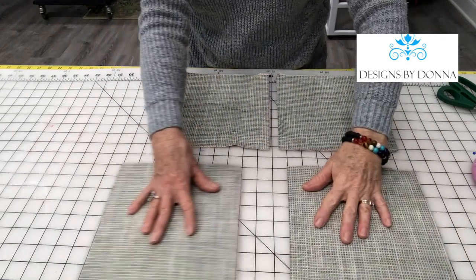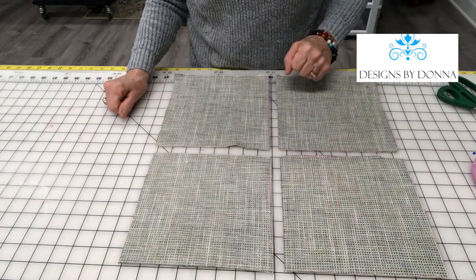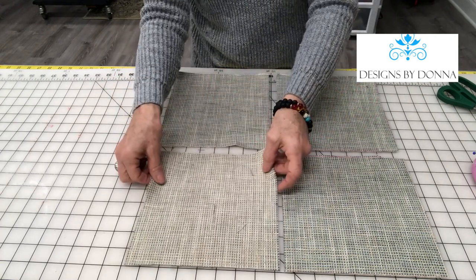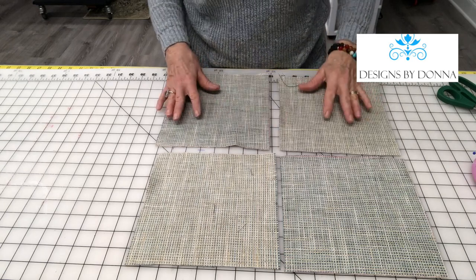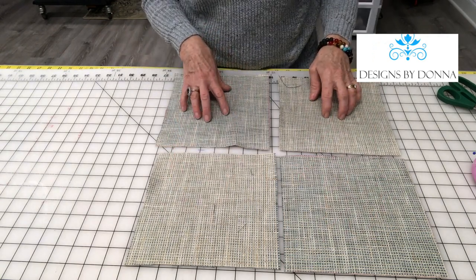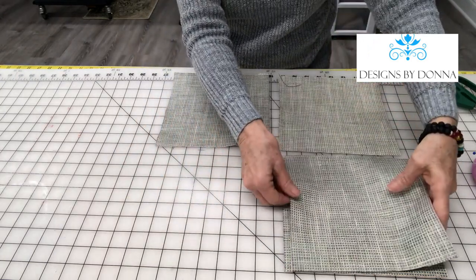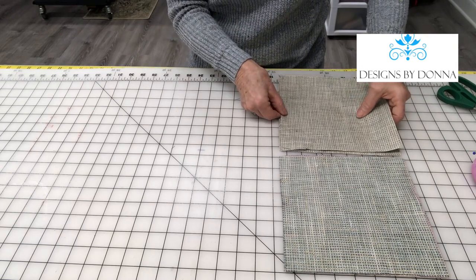Next, lay the fabric squares out and then flip two of the fabric squares over so that now you're working with the right side and a wrong side, and then the wrong side and the right side. Then pin these together.